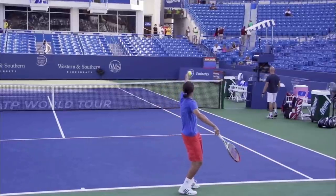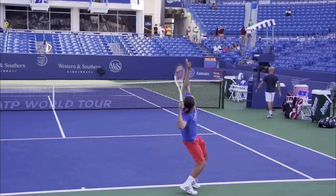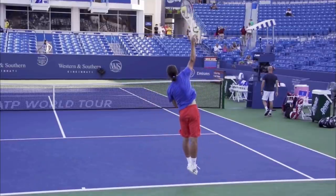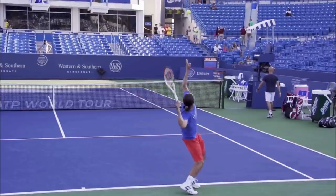One thing you cannot say about him is that he had a low contact. Look at this full extension. A lot of club players, when you tell them to toss lower, are afraid they're not going to have that full extension as they contact the ball — and that's simply not true.